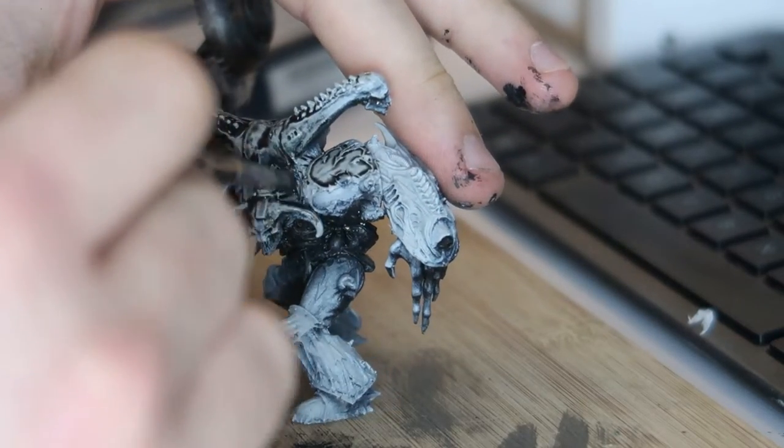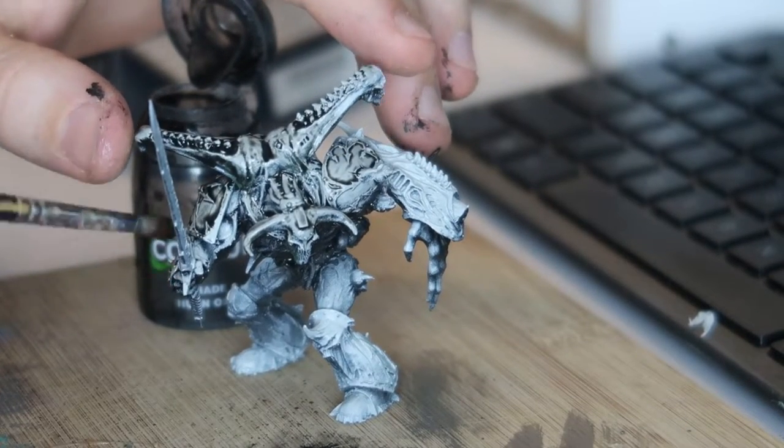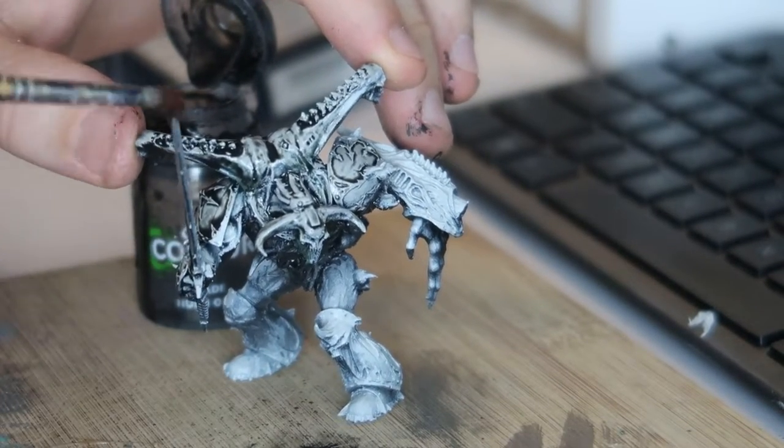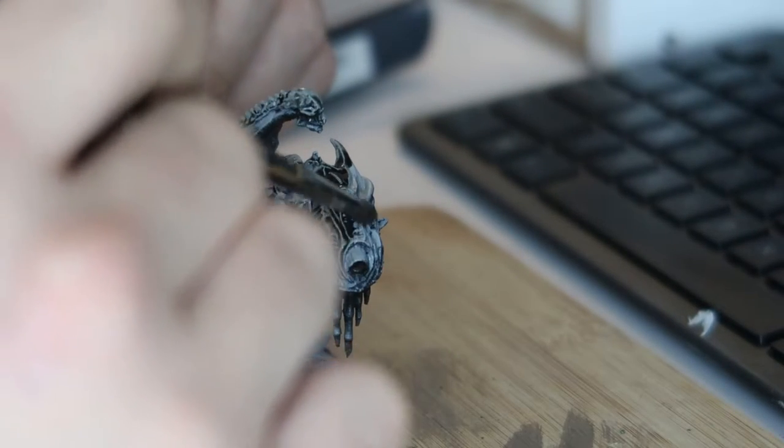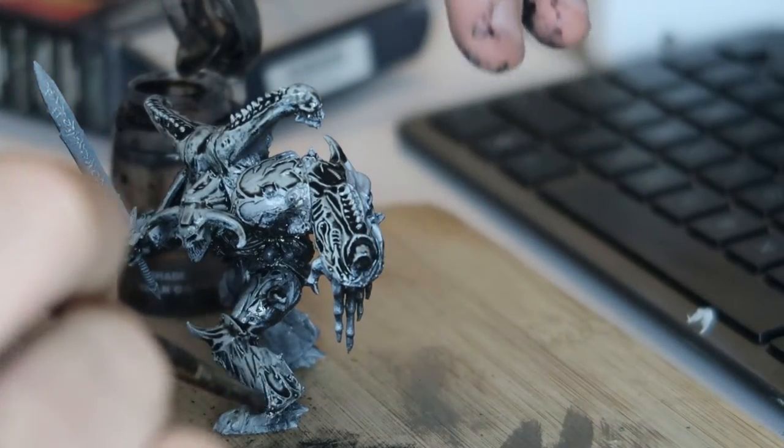Basically, because this isn't a computer-designed model — it's hand carved. And once I got that done, I zenithal highlighted again just to cover up the green stuff. And I started using a really heavy wash to start getting into that grimy, sort of undertone level of paint that I got with my original Chaos colour scheme.